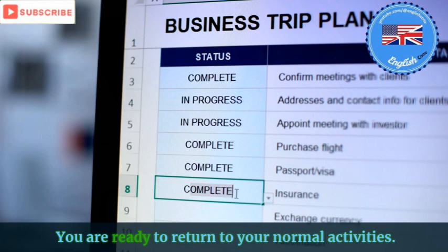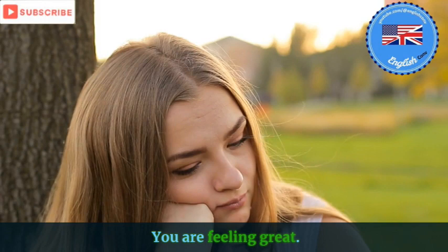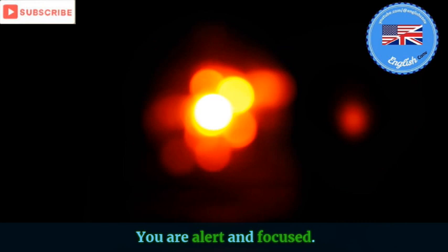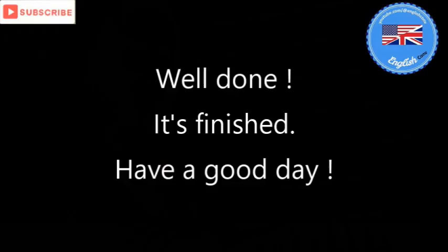You are feeling great. You are alert and focused. You are ready to take on the world.